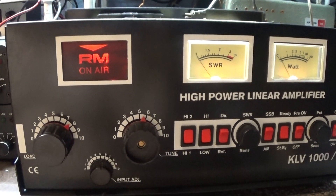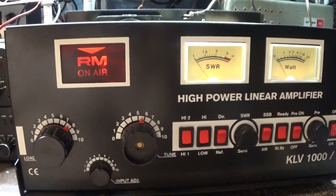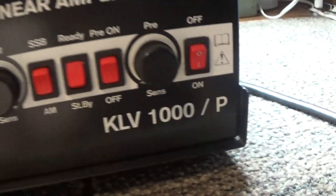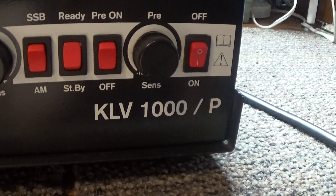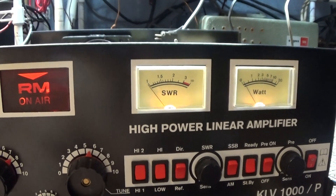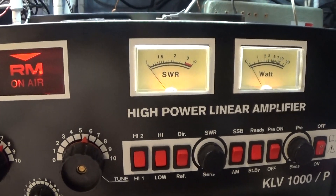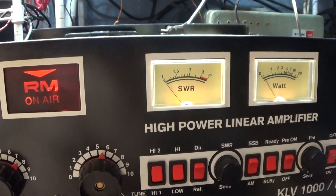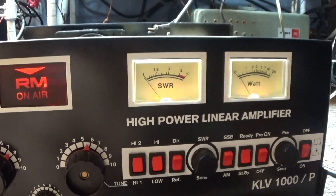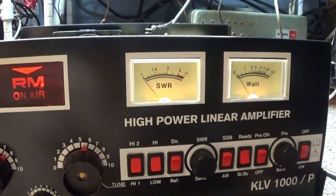This one has four 6GK6s in the final only, no driver tube. The model KLV1000 without the P has one driver and four finals — one 6GK6, or otherwise I think it's an EL519 tube, driving four. With this one it needs a driver.